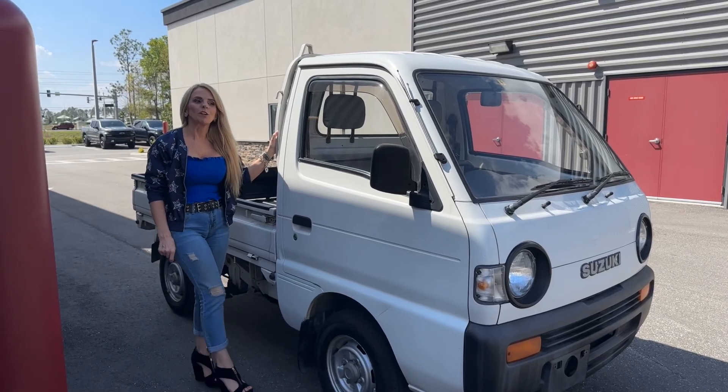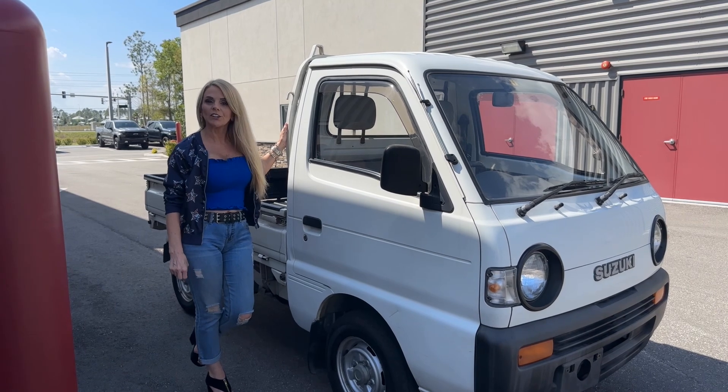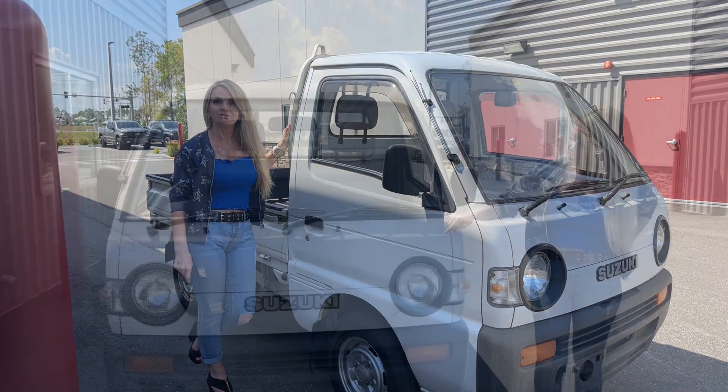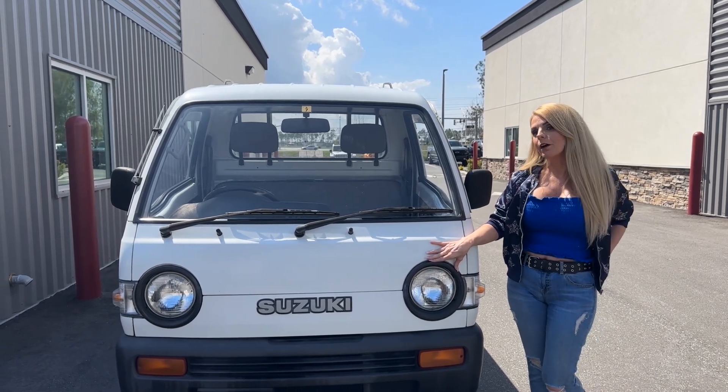Historical St. Augustine, and we are reviewing the 1994 Suzuki Carry K truck. This is a round headlight model, which is the base model. They also come in a square headlight model as well.